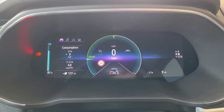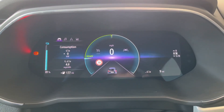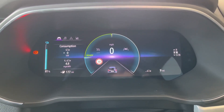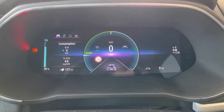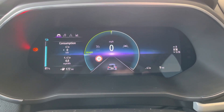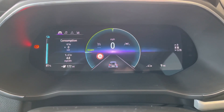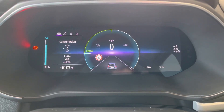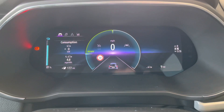Understanding the dash on the Renault Zoe can be quite simple once you know how to use it. Initially though it looks quite confusing. A digital dash can bring a lot to the table in terms of functionality, but it is a step away from traditional dashes. I'm going to go through some of the layout controls and the functions that the digital dash on the Renault Zoe can do.